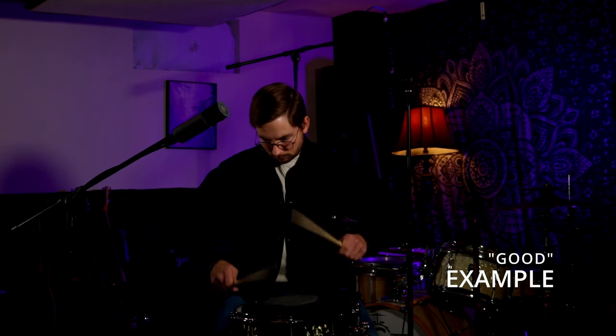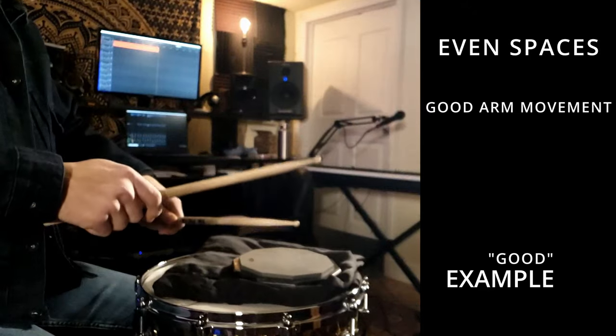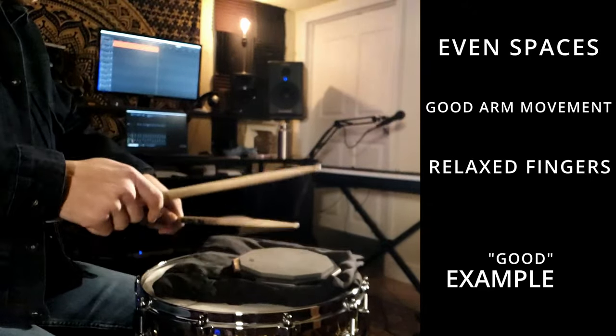That brings me to a thought — a lot of people struggle with rolls. So I'm going to do a duple roll to a triple roll, and then try to play it bad.